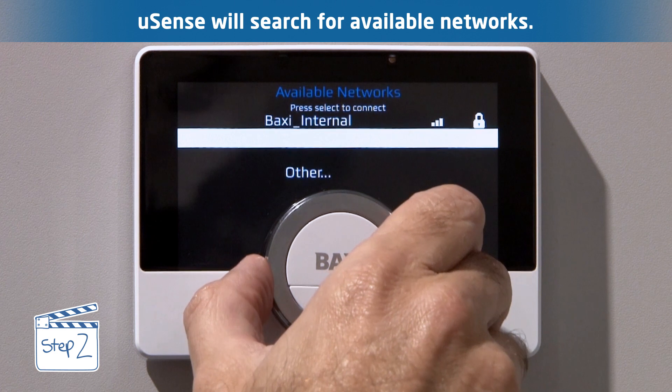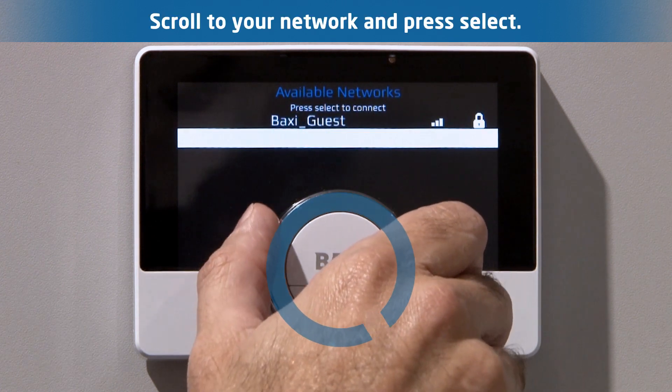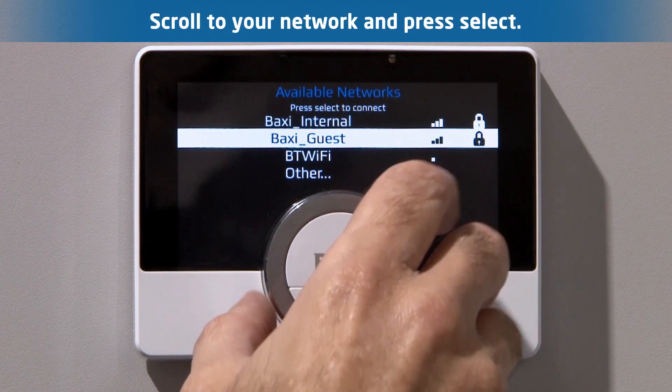U-Sense will search for available networks. Scroll to the one that is relevant to you and press select.